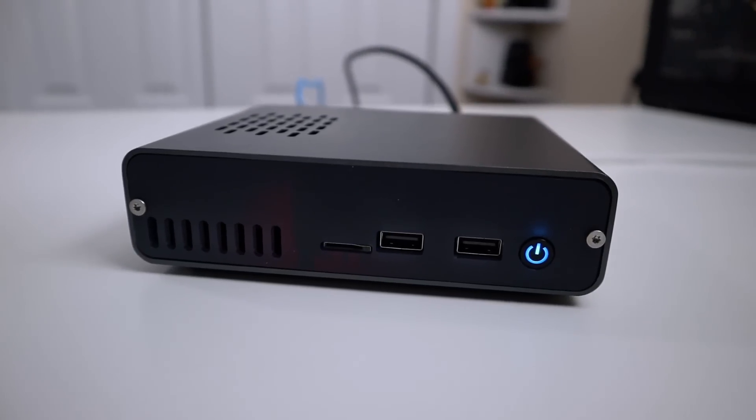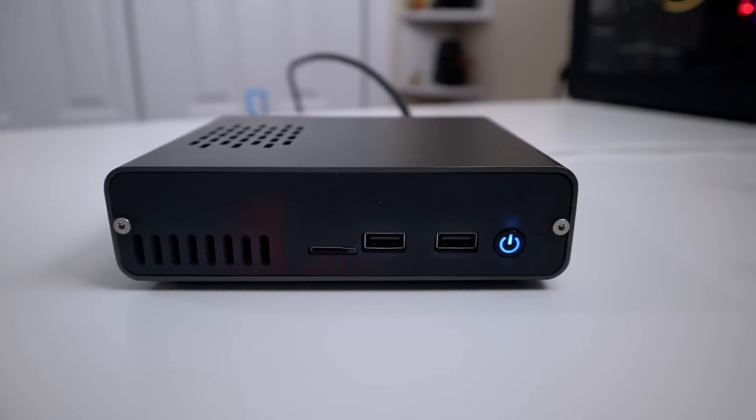This is by far one of the prettiest desktop cases I've ever seen for the Raspberry Pi, and I am so happy that I got the luxury of actually taking a look at this. If you are really serious about using your Raspberry Pi as a desktop, this is something to consider because it has everything you need packed into this little case, including the power button and everything that you would want.